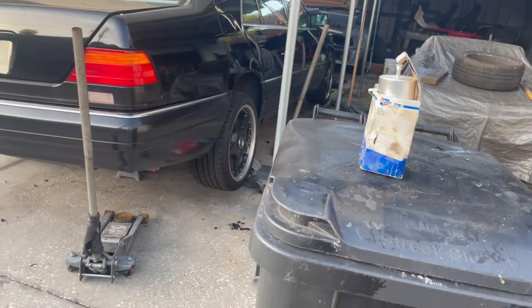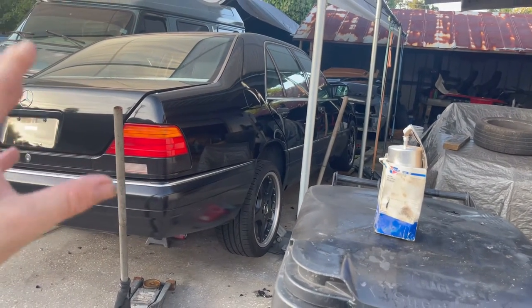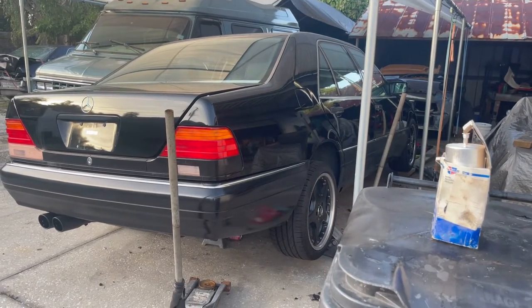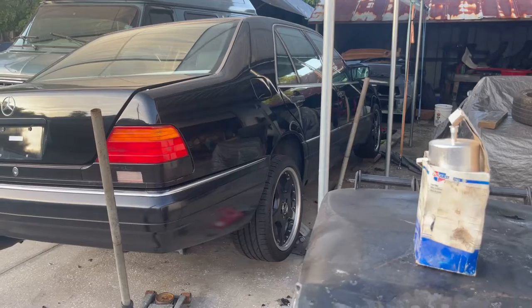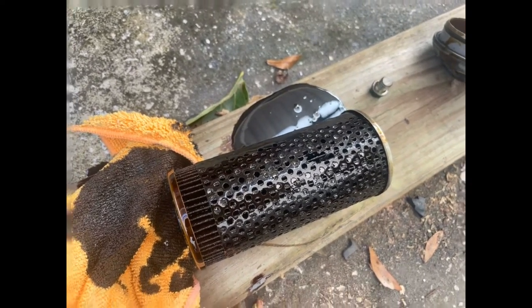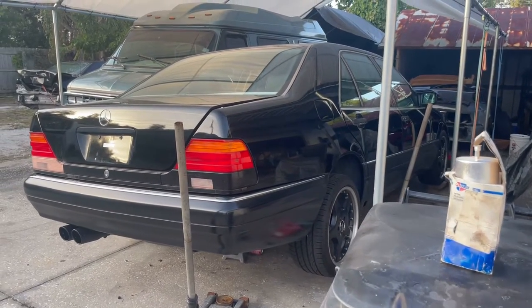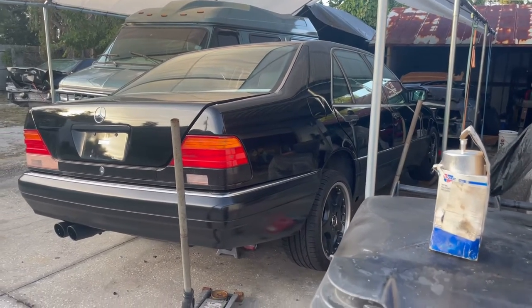We're also going to add some additives to our fuel. I've already gone ahead and changed the oil, but I'm going to show you guys that because it was really really thick, really really dark, and I think it was just really really old. The filter was already falling apart in it, so I'll show you guys that - it was kind of bad. We plan on doing another oil change very quickly and adding some Marvel Mystery Oil to clean out the system.